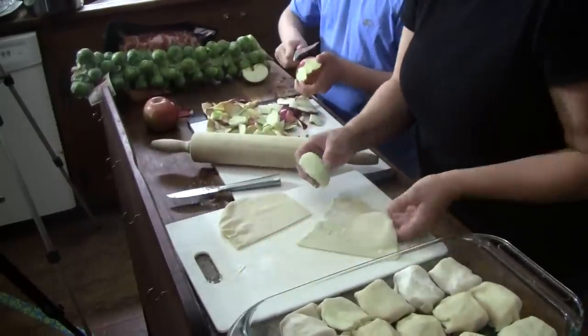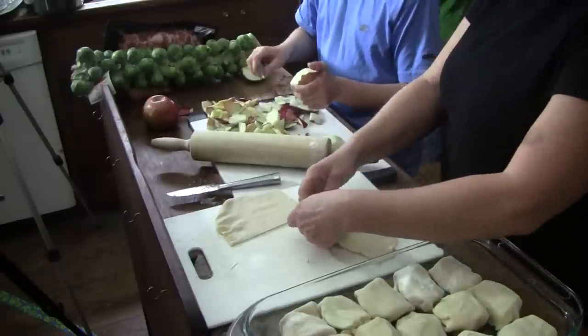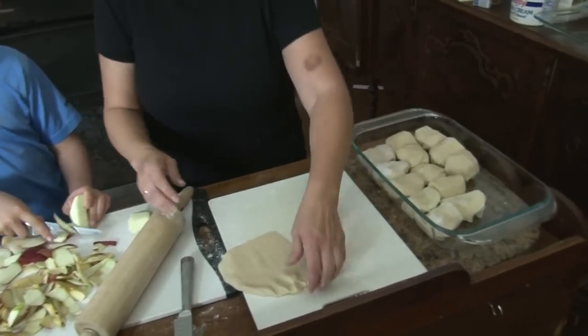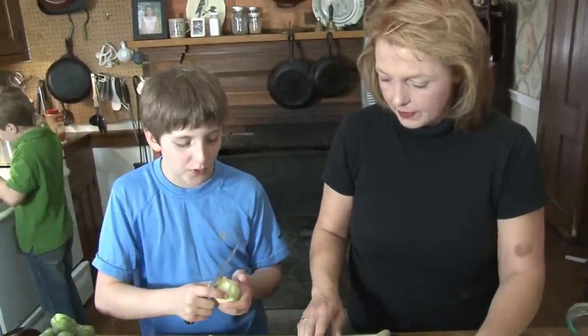We're almost ready. We ended up with too many apples, or I lost count somewhere. I think I used too much pastry on this one — but that one will be mine.